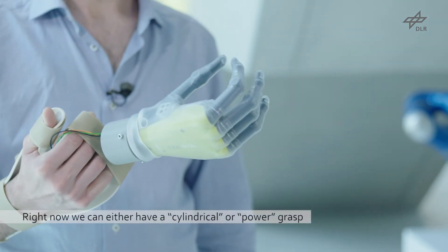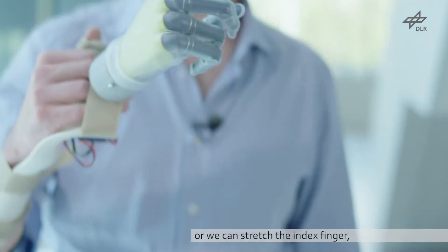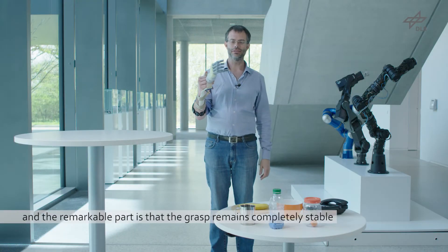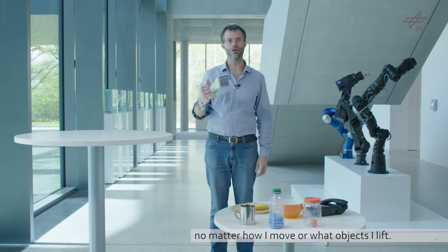Right now we can either have a cylindrical or power grasp, or we can stretch the index finger. The remarkable part is that this will remain completely stable no matter how I move or what objects I lift.